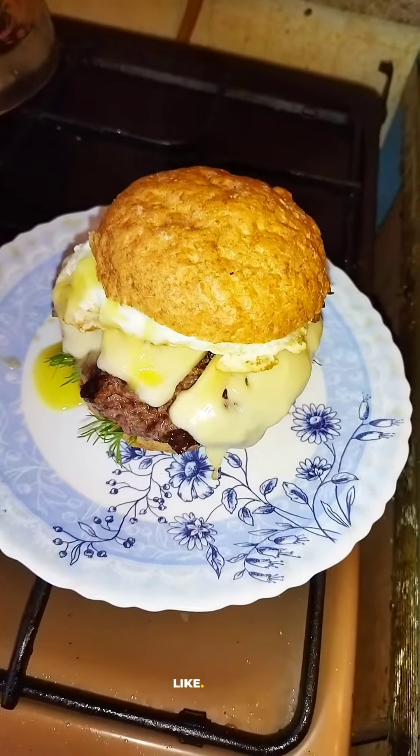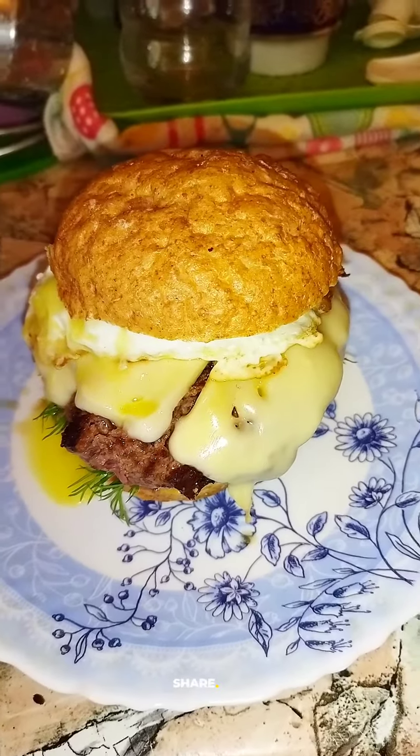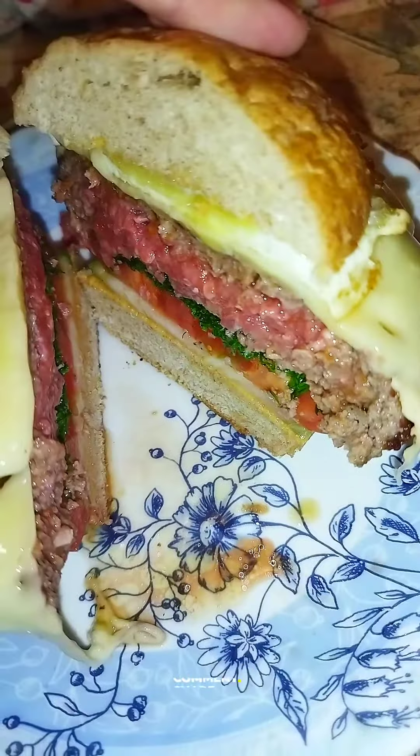The egg exploded beautifully — runny. Beautiful cheeseburger with egg for breakfast. Cut it, let's see what's inside — nice and rare. Let's taste it. So yummy and delicious.